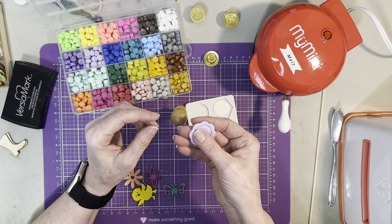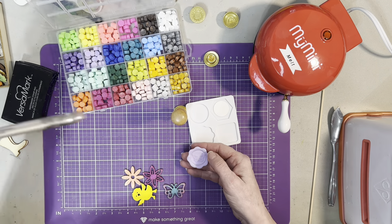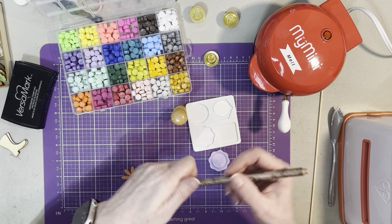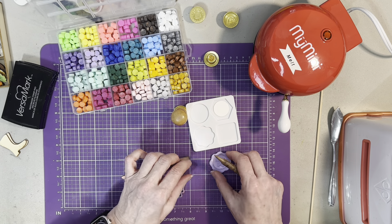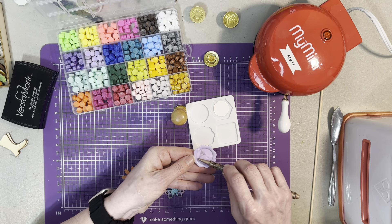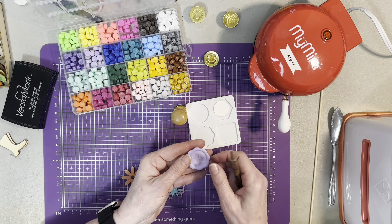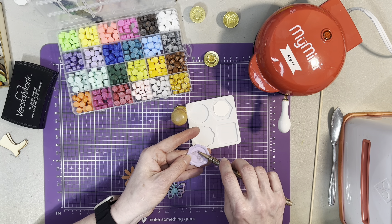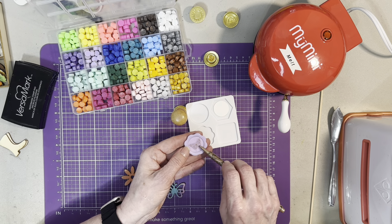I've seen that people put metallic markers on these. I have a bronze metallic marker here — I don't even know where I picked it up — but I'm going to color this to see if that works too. It does! It's really nice. This is a beautiful butterfly stamp. I am truly impressed with this.